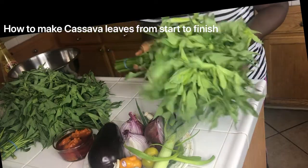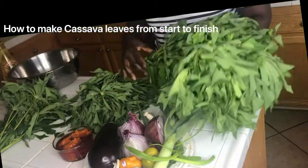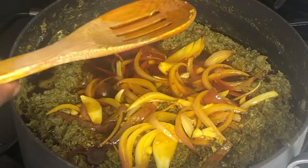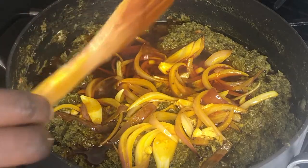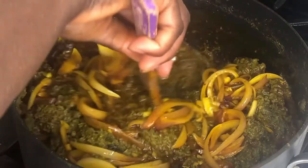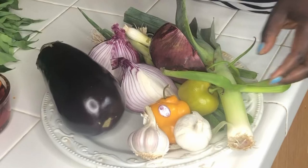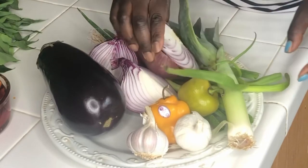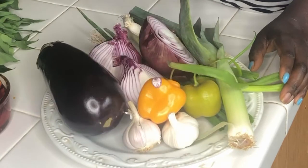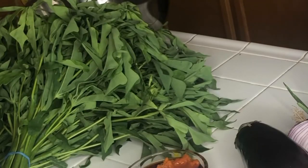I'm going to show you how to make cassava leaves — fresh cassava leaves — from start to finish. I have eggplants, onion, habanero pepper, garlic, green pepper, and palm oil as my first ingredients.